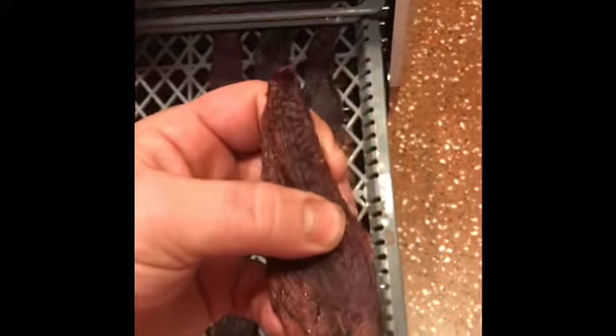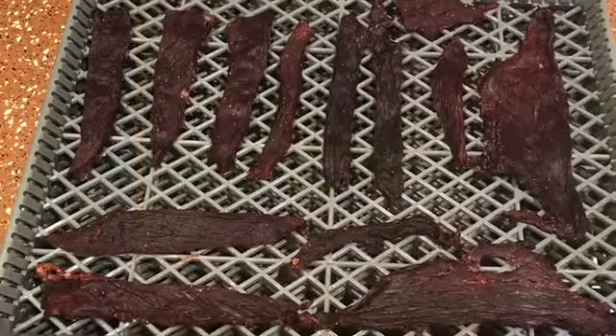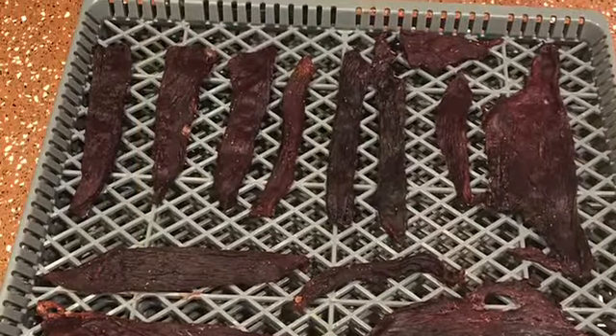That's all — we're done. All right guys, a little taste test. It's fine jerky — it's pretty good. 2020 elk season jerky is ready.